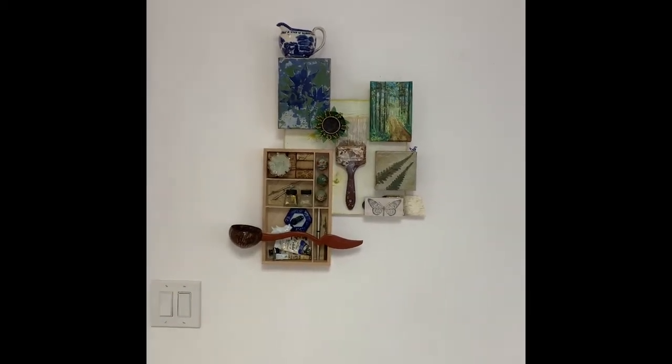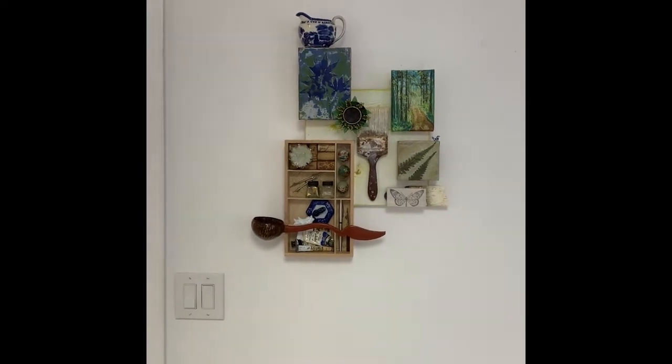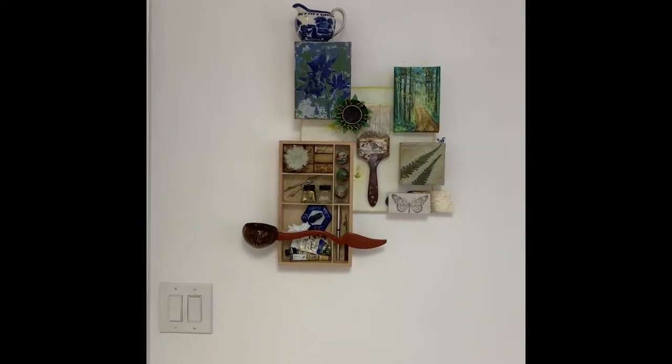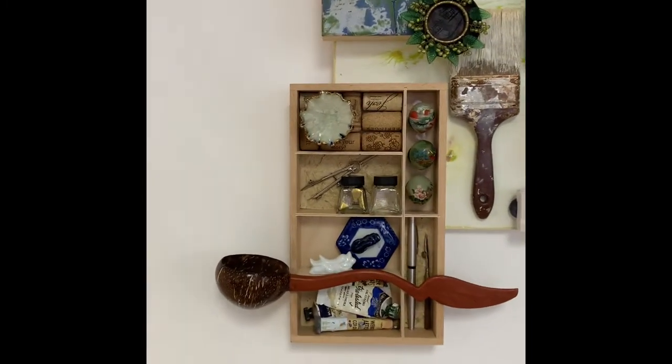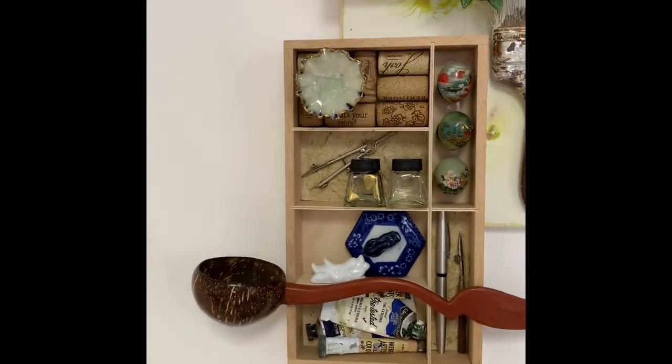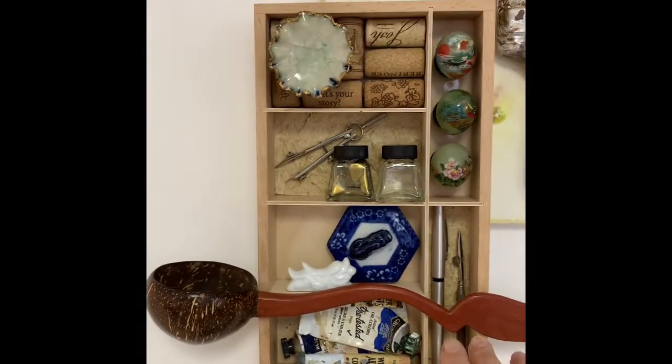Hi there, this is Debra and I just finished another sculpture. I just want to give you a close-up tour of it through a video — it has lots of little details and pieces.